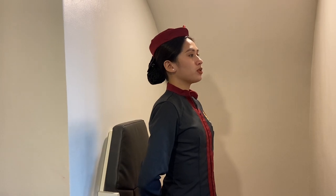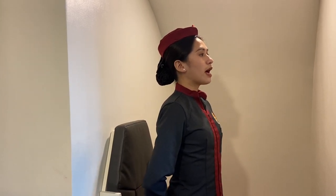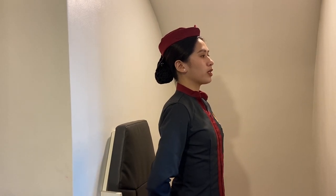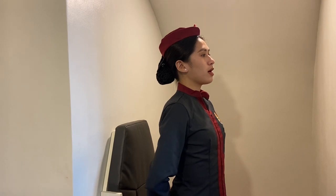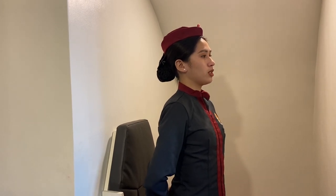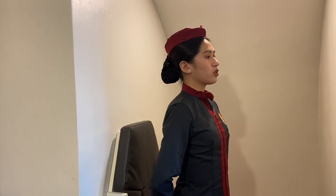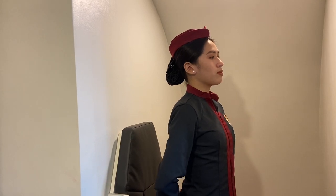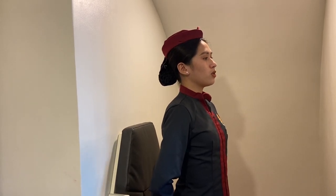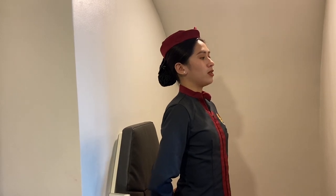The safety information card is located in front of you. Ladies and gentlemen, we are now ready to depart. Please make sure that your seatbelts are fastened and all hand-carried items are properly stowed in the overhead compartments or under the seat in front of you. Ensure that your seatbacks are in the upright position and your tray tables are stowed. Mobile phones and other electronic devices must now be turned off as they may interfere with the navigational system of this aircraft. This is a no-smoking flight. Please refrain from smoking in any part of the cabin. Thank you.